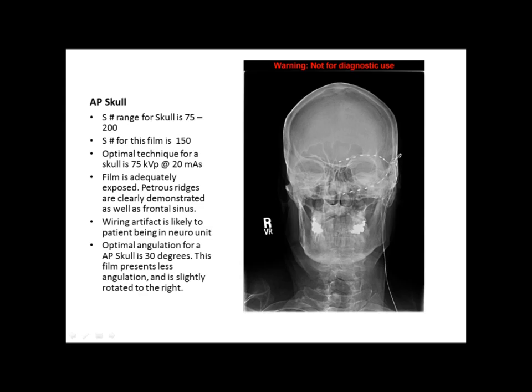The next film is an AP skull. The S number range for an AP skull is between 75 and 200. Our film looks good because the S number is 150, so there's adequate technique and sufficient penetration. We can tell this because the petrous ridges are demonstrated well, along with the frontal sinus. The optimal technique for a typical skull is around 75 kVp at 20 mAs, which is what was used here.